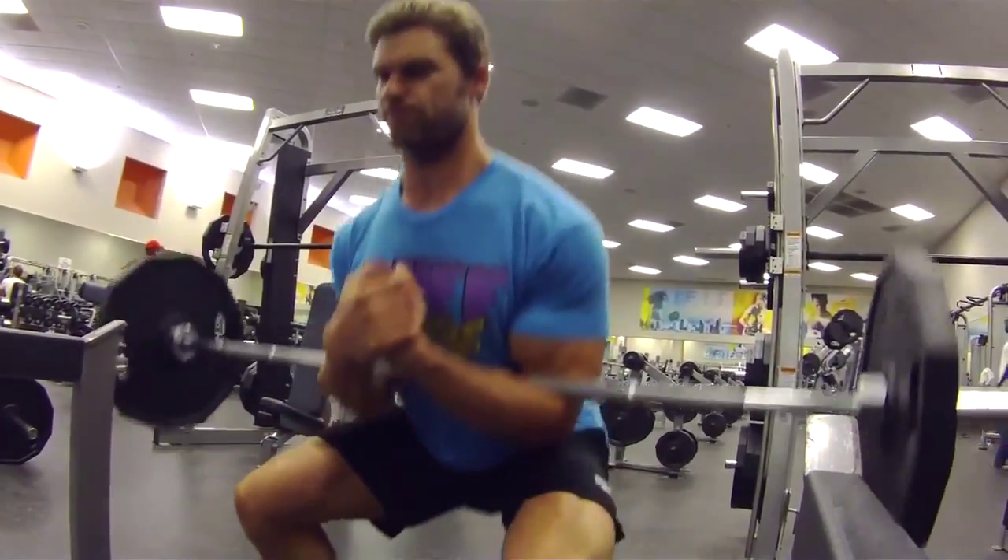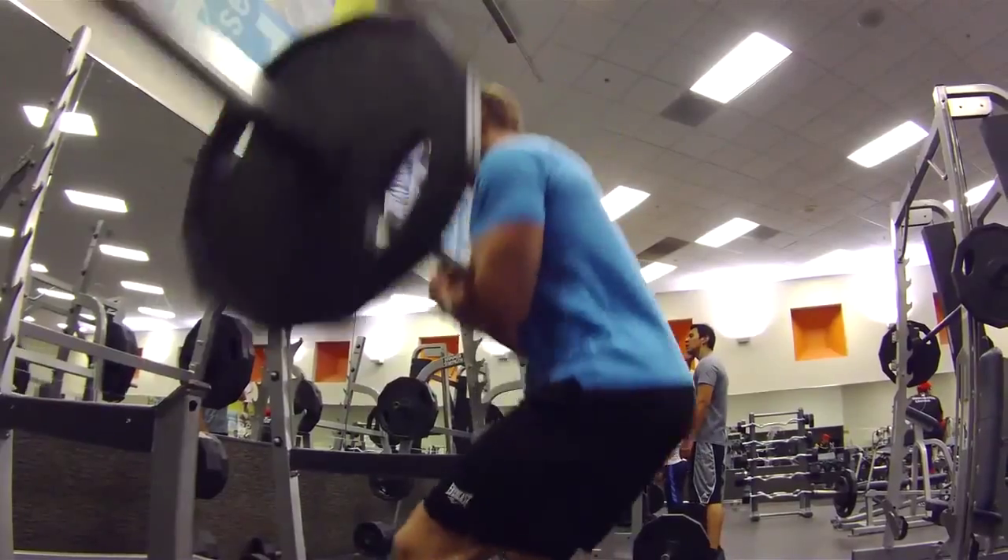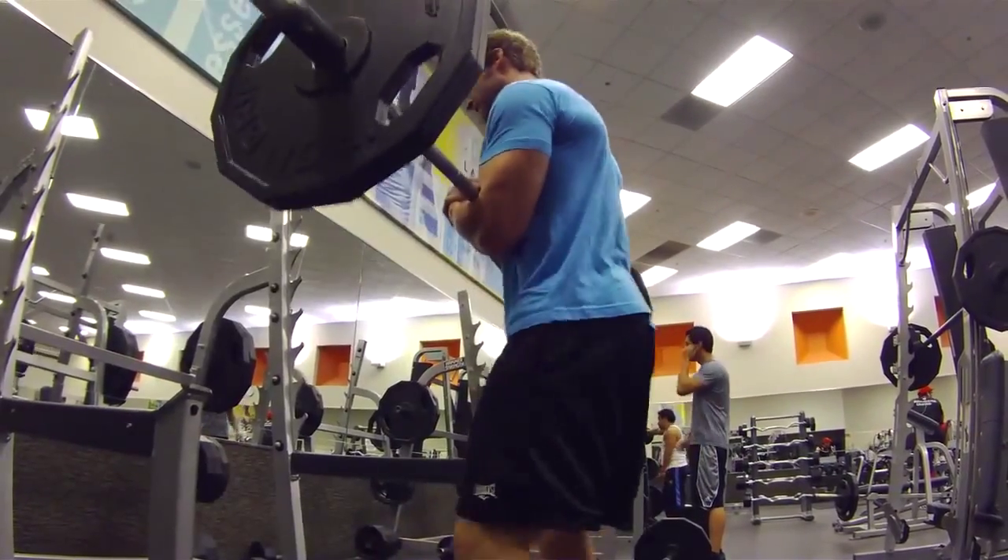The good thing about this exercise is it's going to work those quads, the glutes, the core, and the biceps a little bit because of the pull from the bar. Other than that, you're good to go to build those quads with the Zercher Squat.